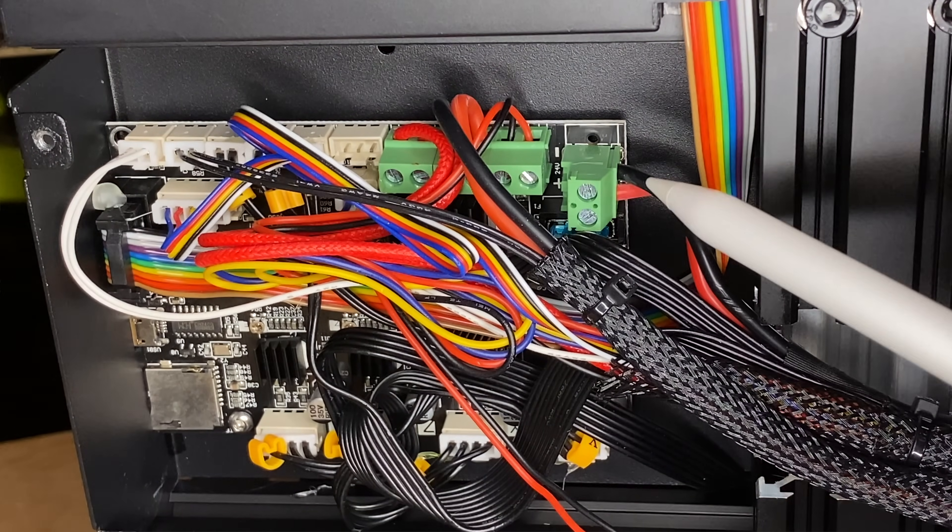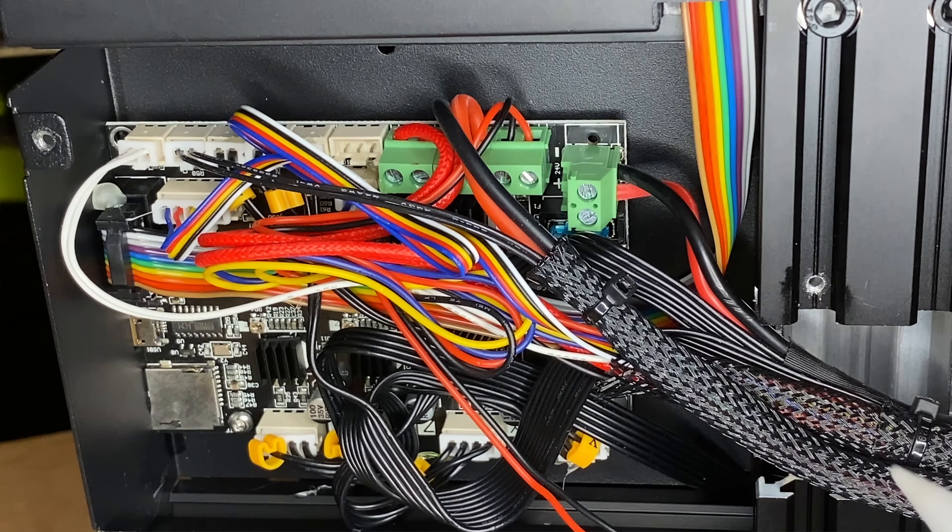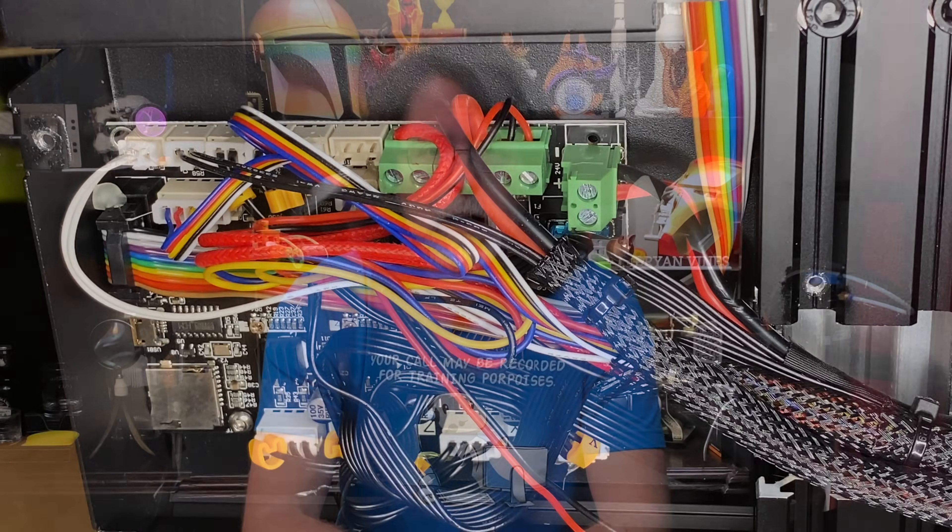Let's work on the power supply wires. The black wire — negative — is closer to the corner, and we'll need to remember that when we reconnect them after crimping. Of the three pairs of wires we're working on today, this is the only pair we have to make sure to put back correctly. The bed and heater cartridge aren't polarized, so they don't care.